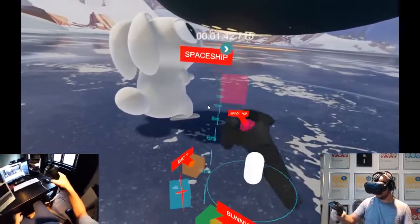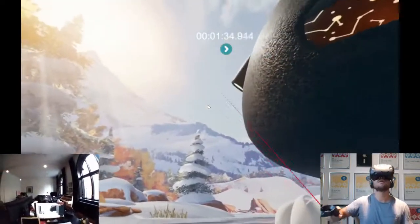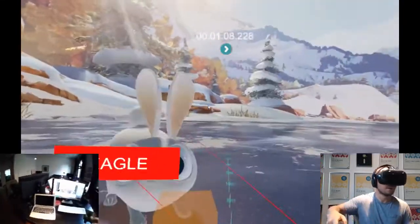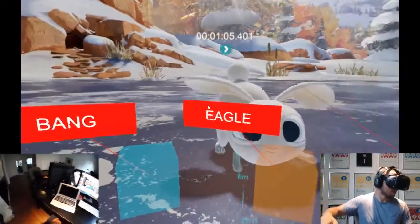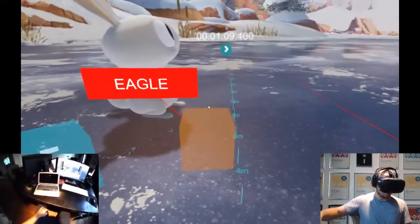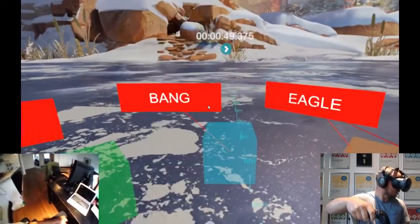Turning off that mode again. Up top I've got this transport so I can step back into the film and redo things. I'll try now to actually do some recording of these movements — let's take the bunny for example.